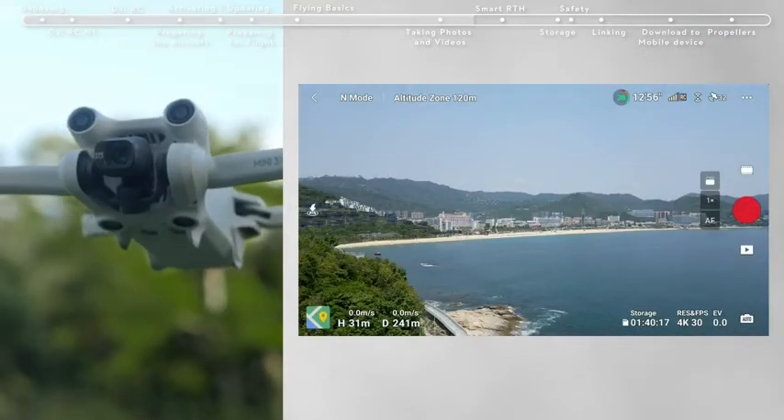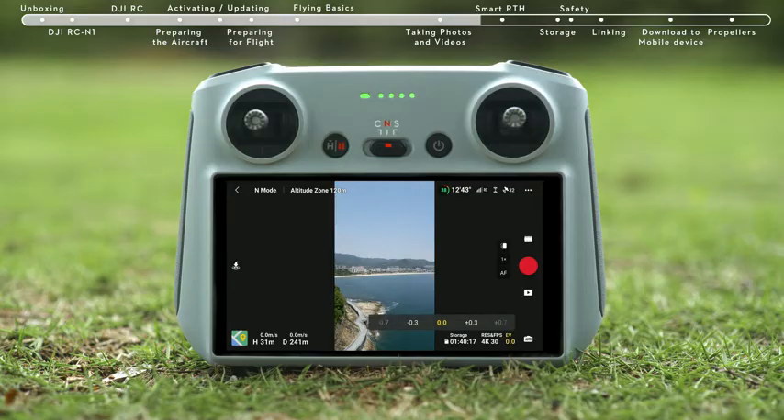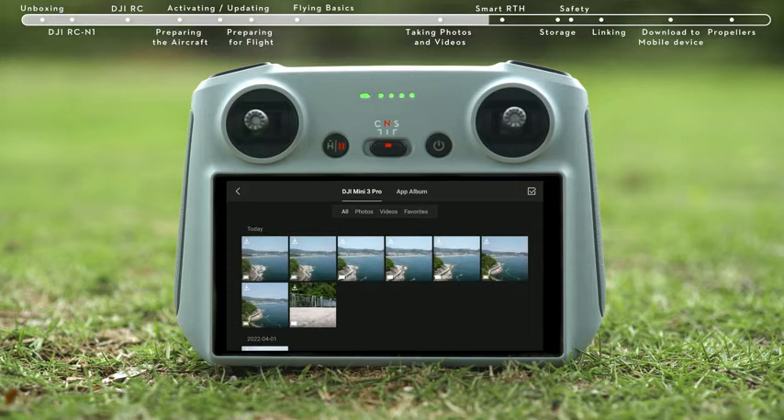Tap the portrait button on the app interface to enter portrait mode. Enter the camera parameter settings in the bottom right of the DJI Fly app to adjust other camera parameters. Tap the playback icon on the bottom right to view and download your footage.